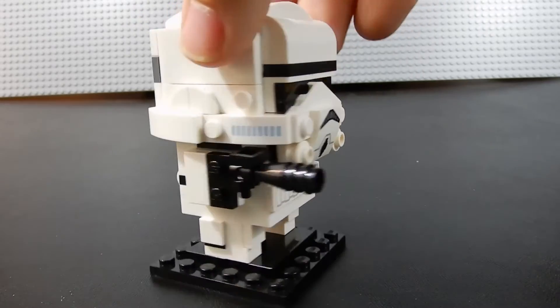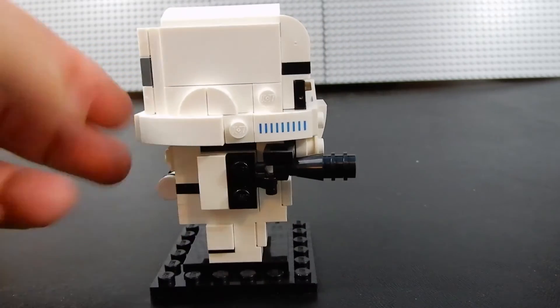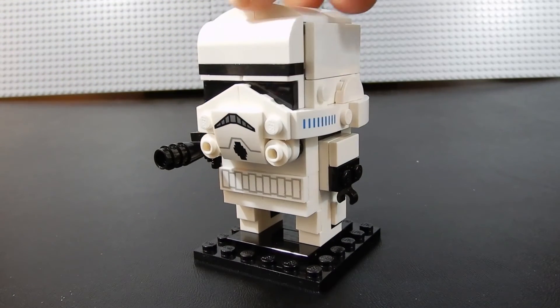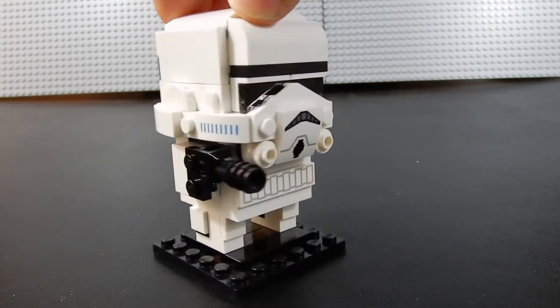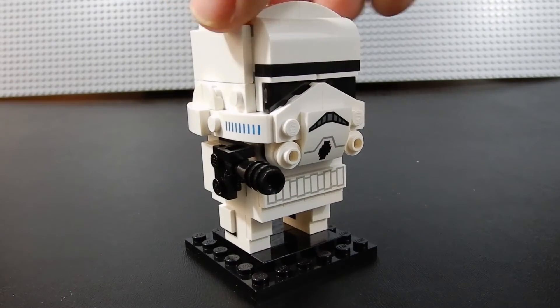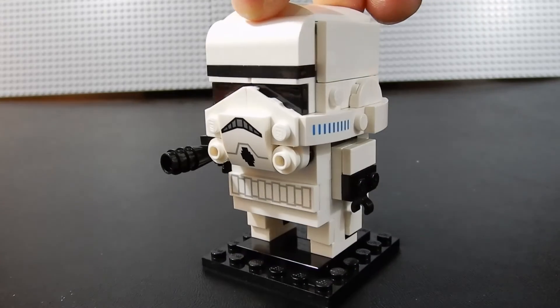I know I've said it before, but Brickheadz — I just didn't quite get it at first, but now that I've built about a dozen of them they're kind of fun. They're fun builds. I don't really do anything with them afterwards; they obviously wouldn't fit in a Lego City or in any kind of diorama with minifigures. And I don't have room to display them, so they basically just get disassembled and put in the parts bin when I'm done — but they're kind of fun to build.